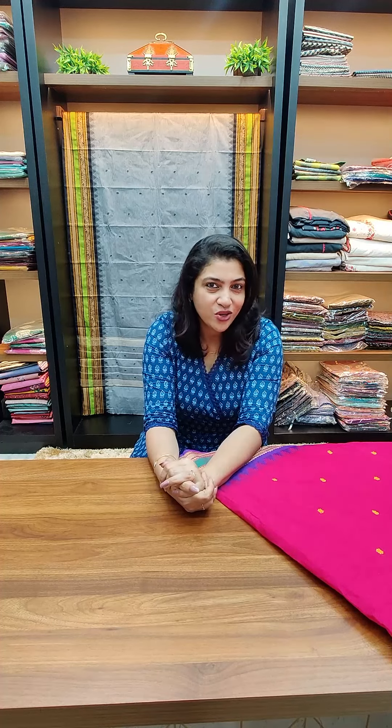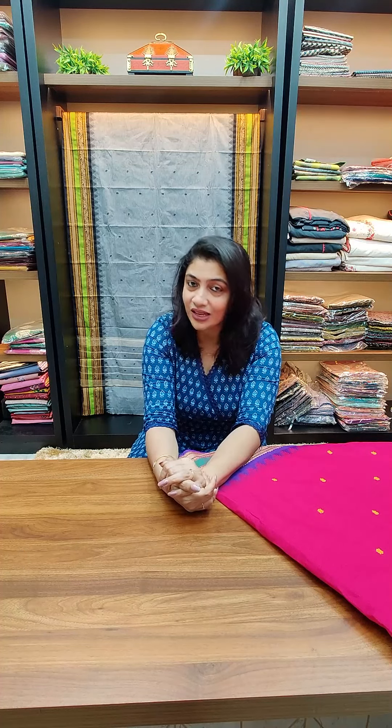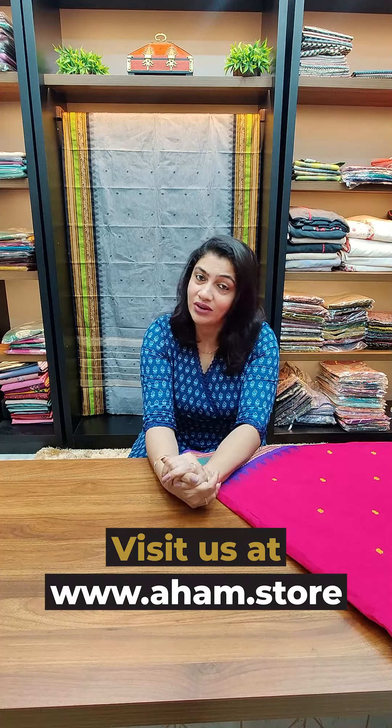Hi Friends! Today we are going to look at a collection of Kanchi Cotton Sarees. We have a Kanchi Biram Sarees weaving style called Cotton Sarees. It's a collection of saree levels — office going, semi-party wear cotton sarees. This video is very nice.